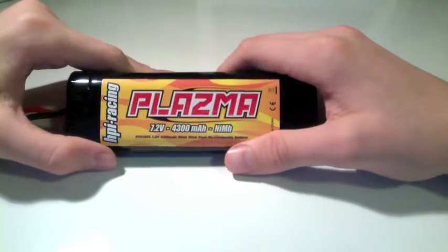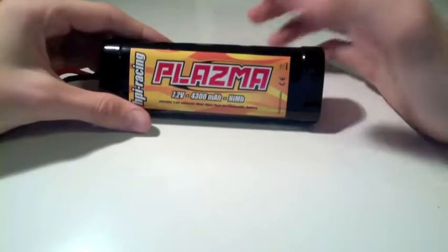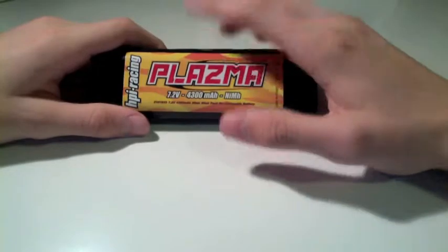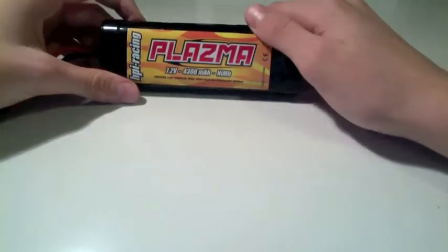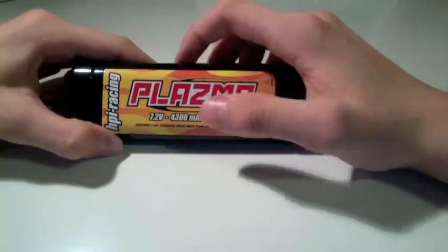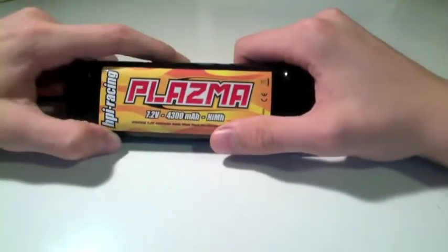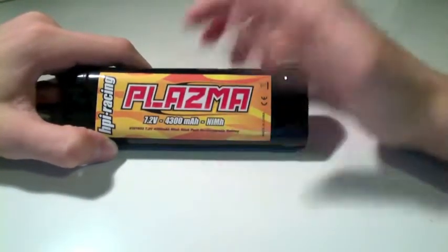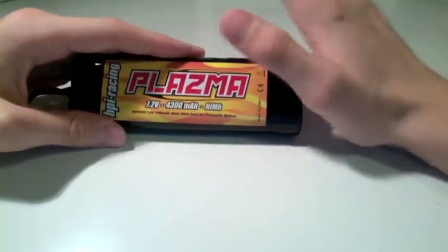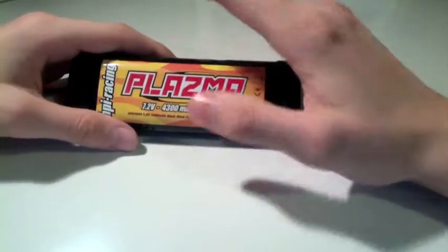Let's touch on the disadvantages of nickel metal hydride battery packs. The first one is that they're heavy. This pack right here weighs about a pound — it really does. They're heavy because the cells are so thick and there are so many of them. That's why you won't see many of these used in things that fly, like helicopters and planes. For aircraft you'd use LiPo batteries, which I'll talk through in the next episode. So weight is the first disadvantage.